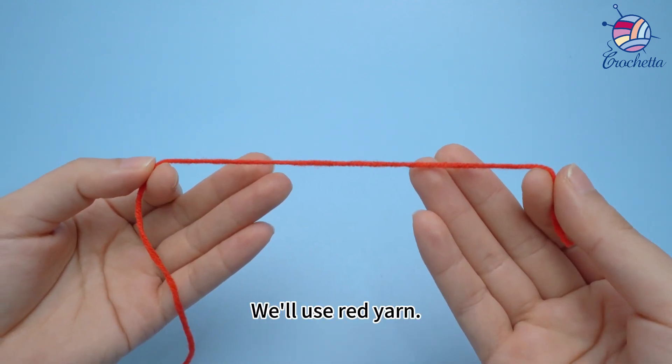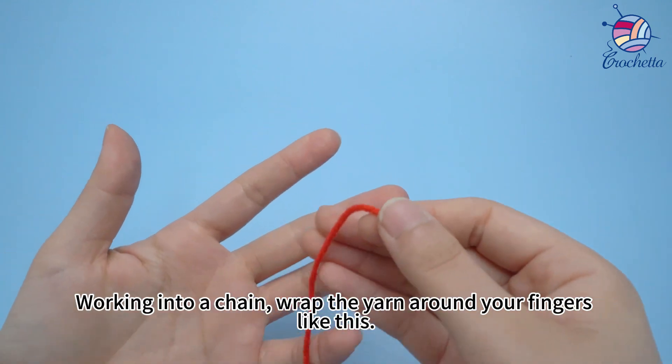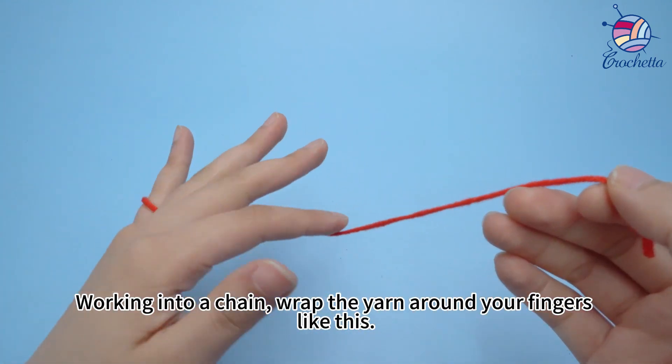We'll use red yarn. Working into a chain, wrap the yarn around your fingers like this.